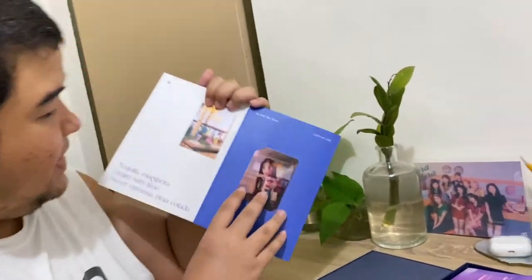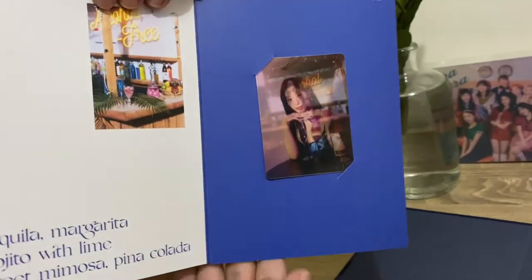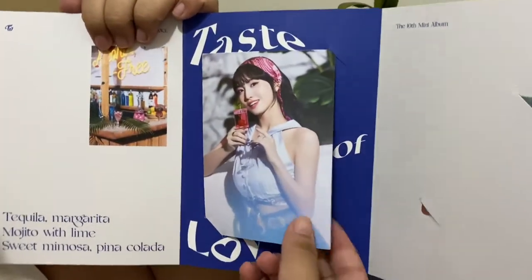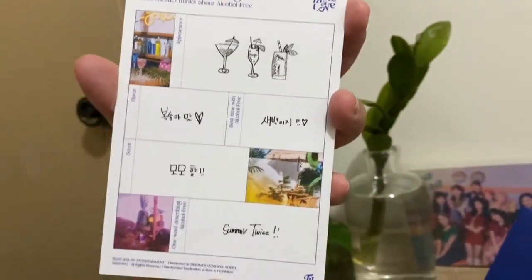There it is! It's holographic! And who do we get? It's called a tasting card - who do we get? Momo! It's like a postcard. This is the tasting card.